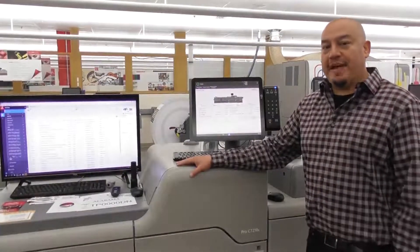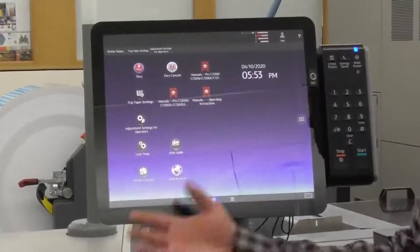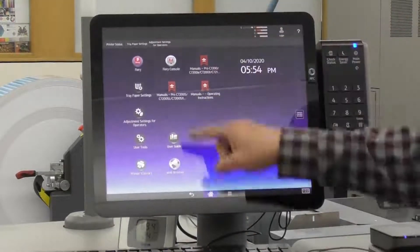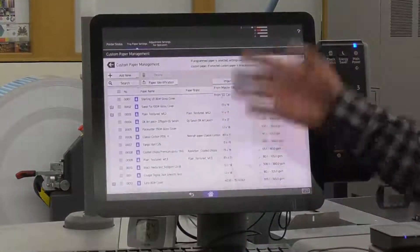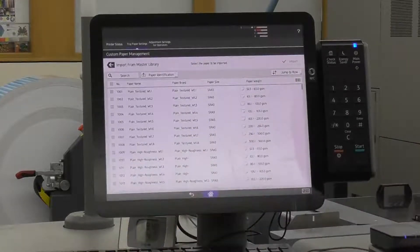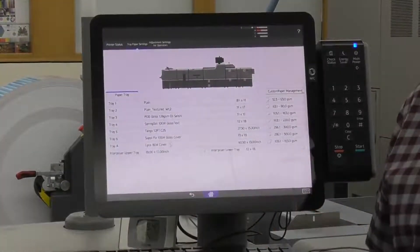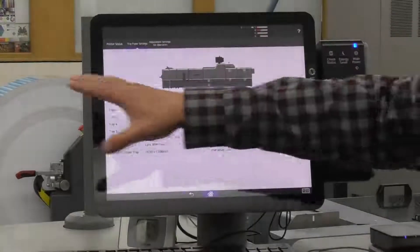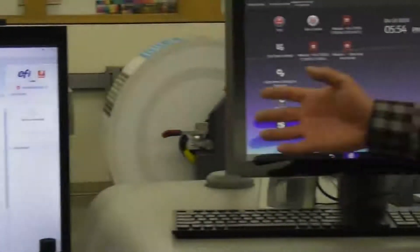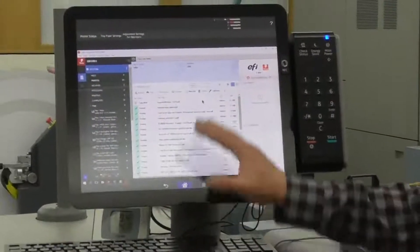Behind me is our new 17 inch touch panel display — very interactive, works just like an Android or iPhone. You could add manuals on there, or add Netflix if you'd like. What's very unique about this is your trade paper settings. You can import from a master library of pre-approved and tested medias for the 7200 or the 9200, with several different stocks you could pull into your custom library and make adjustments easily on the fly. And on this other monitor I'm running Command Workstation, which is EFI — I could pull that down and run the Fiery console off this unit, and add a keyboard and mouse to run it.